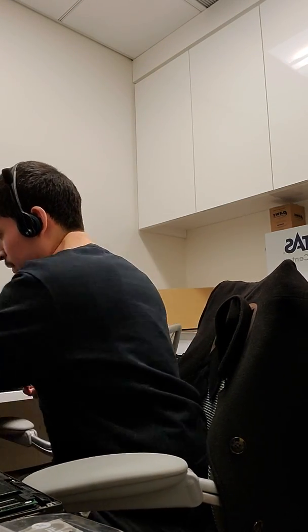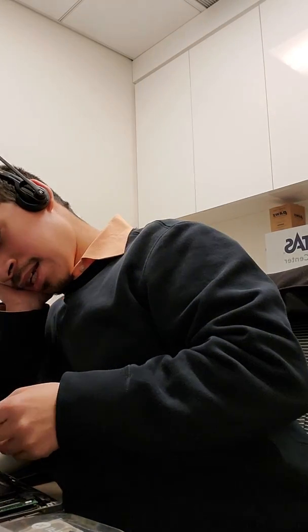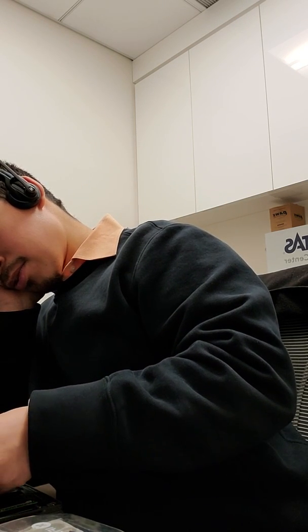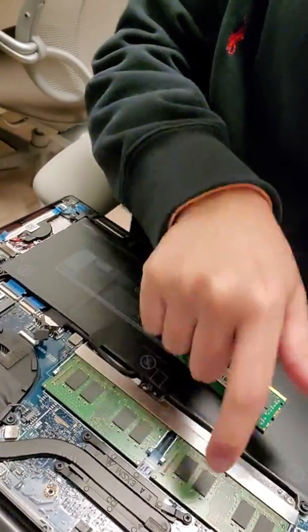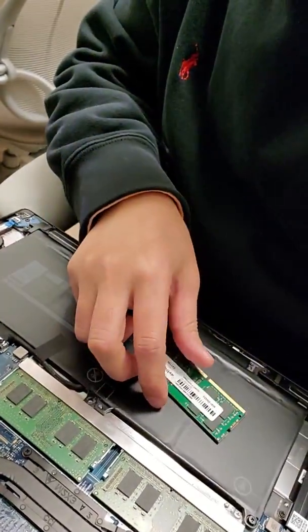This is problematic because it's only two slots, and I'm going to have to do a 16-16. So I'm going to have to order him another 16 gigs of RAM. It has two slots and I only have one 16. So basically it's 8, 8, and adding a 16 makes 24 — but I'm supposed to make it 32. I can't do that with this, so I need to order another 16 and let him know.